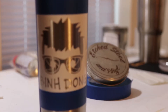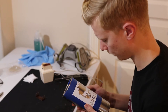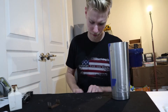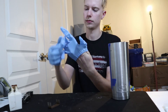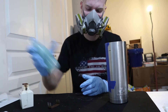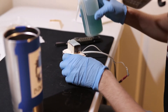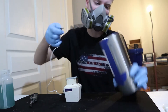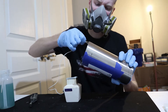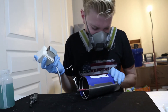Once I receive the mug, I give it a final look to make sure everything is straight and properly adhered. After confirming everything is ready, I put on my rubber gloves and respirator mask rated for organic vapors. I then prep the etching device by applying a cotton patch saturated with etching solution, power up the device, and clip the positive terminal to the mug to create the anode of the electrolysis circuit.